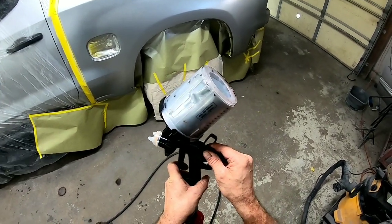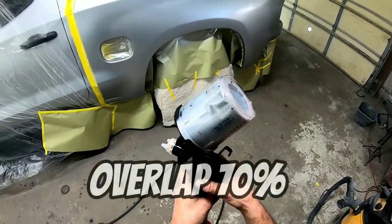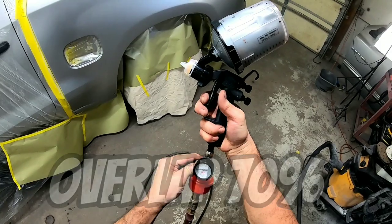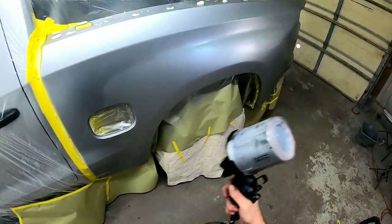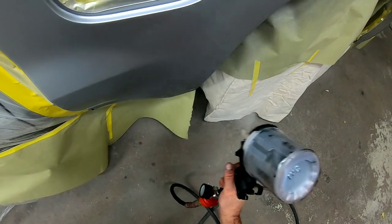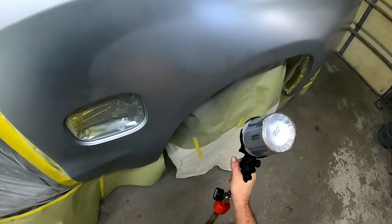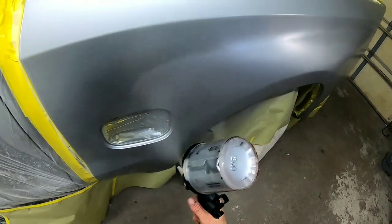My next tip for spraying metallic finishes is to make sure you're overlapping 70% when making your passes. It's more important to overlap when spraying a metallic finish than when spraying a solid color or even a clear coat. This is going to help you avoid inconsistent metallics or tiger stripes in your paint job.